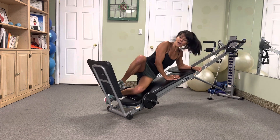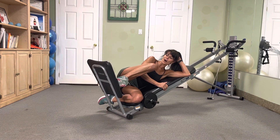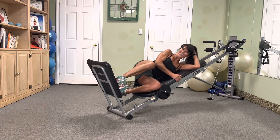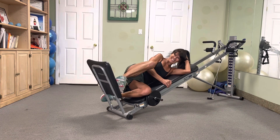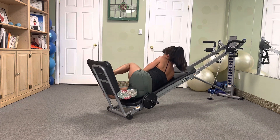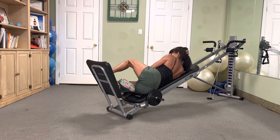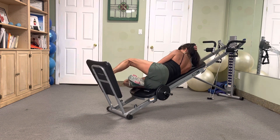Heel lead, side squat — sink, sink, sink and pause. Five, four, three, two. Excellent. Switch it over, ready — attack five. Five, four, three, two. Sweet.